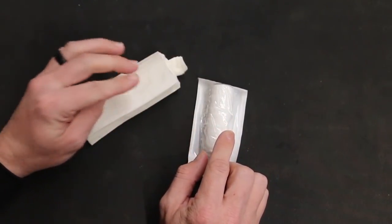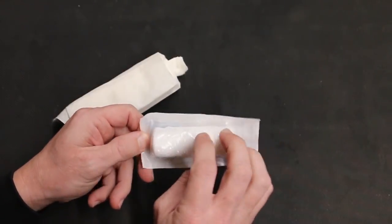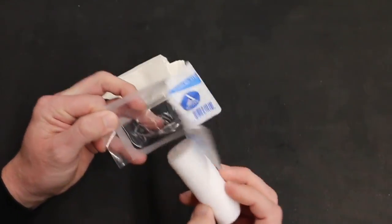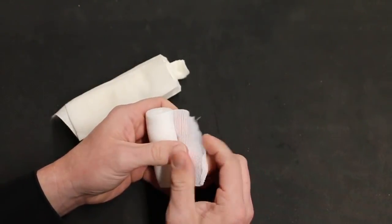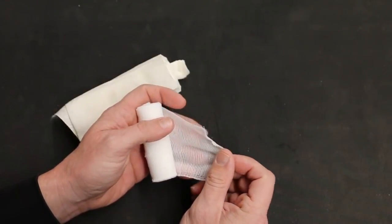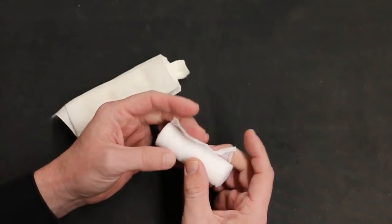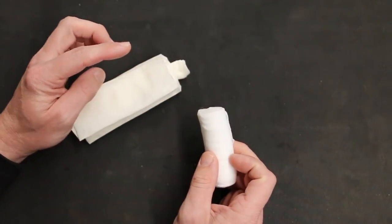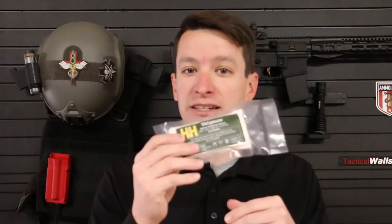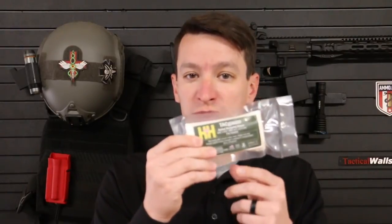Another advantage of TAC Gauze over a roll of cling is that trauma surgeons don't really like cling because it tends to leave small fibers inside the wound that they have to go back and remove — it's a pain to clean out after you've controlled bleeding. TAC Gauze by H&H doesn't leave those little fibers. It's a non-hemostatic gauze made from a blend of different cotton gauzes, and H&H says it has better absorption and a better ability to control bleeding than regular compressed gauze.